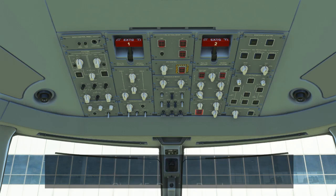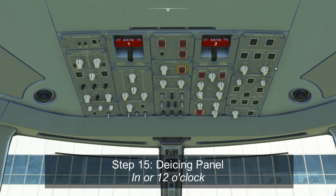For the last column, we start with the de-icing panel. All five black push button switches should be pushed in to ensure all icing systems operate automatically when required. Additionally, the mode system should be at auto and the test switch should be at off.